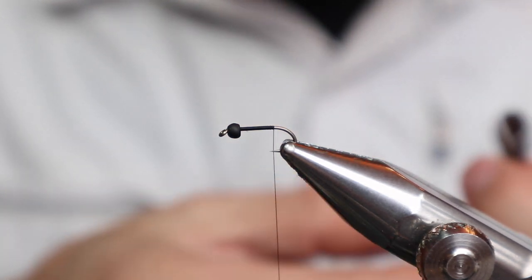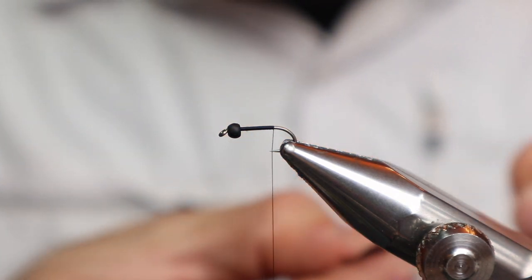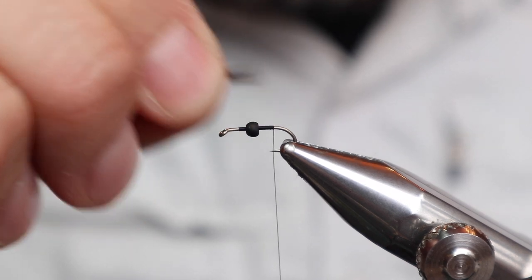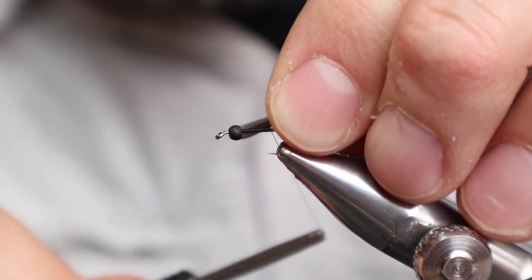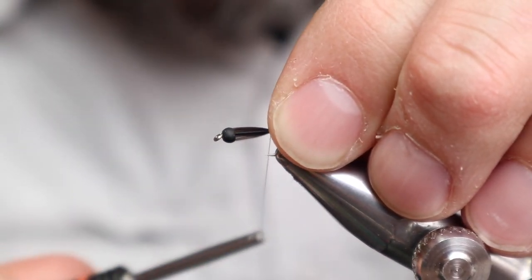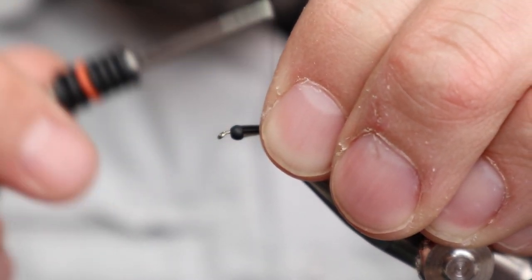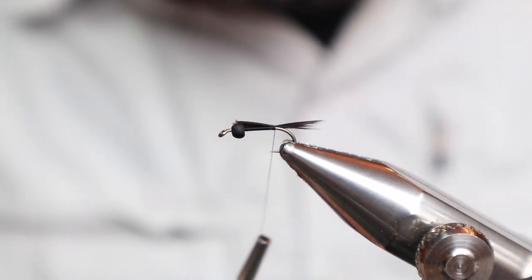The tail is natural black soft hackle - maybe 10 fibers is okay. You don't really want it to be more than, say, half the hook. It doesn't have to be that long. You want to tie it on pretty close to the bend, though. Maybe a hair longer than that - yeah, I think that's okay.